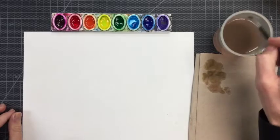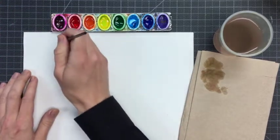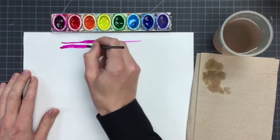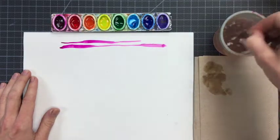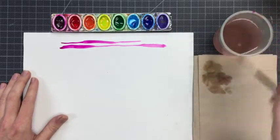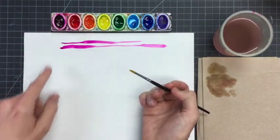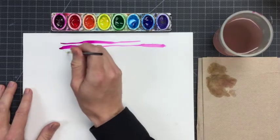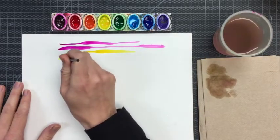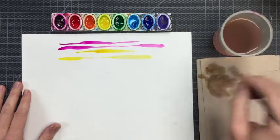When I paint with watercolor paints I can grab some paint with a clean brush and start doing lines. With a paintbrush I can do thick lines and thin lines. I wash my brush in between any color change so I don't contaminate my yellow with the red color I started with. Painting with the brush is a lot like drawing with a pencil, but you can get thicker and thinner lines with your paintbrush.